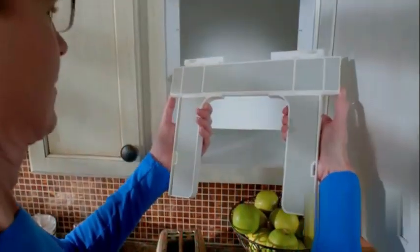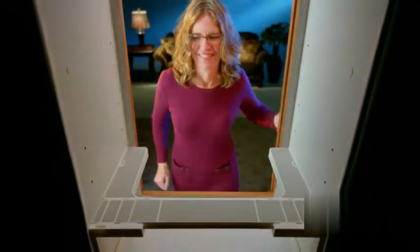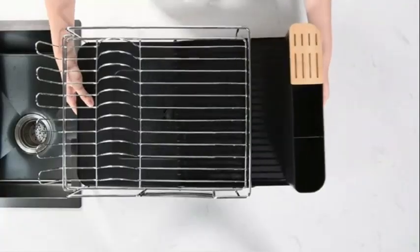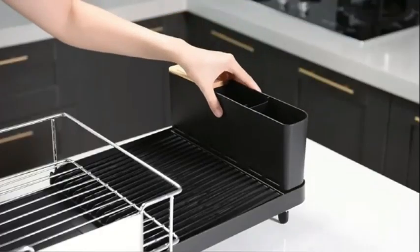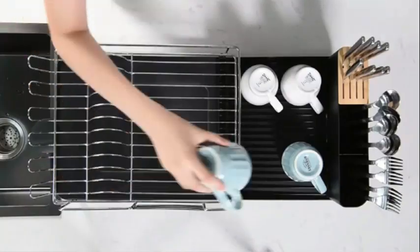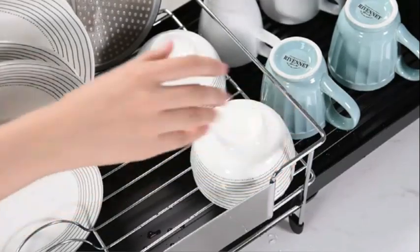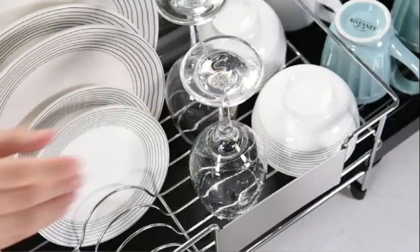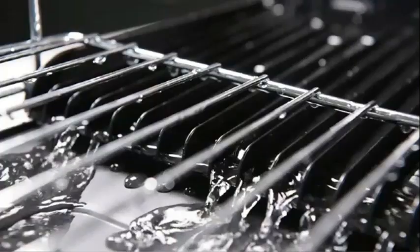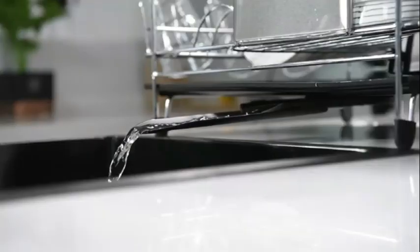With a lightweight of only 2.83 pounds, this product is easy to handle and move around as needed. The sink-mounted design maximizes space utilization, making it ideal for kitchens with limited countertop space. The Sterilite 06418006 Ultra Sink Set is a practical solution for drying dishes efficiently. Its sturdy construction can accommodate dishes of various sizes, and the design allows for adequate drainage, keeping your countertop dry and clean.